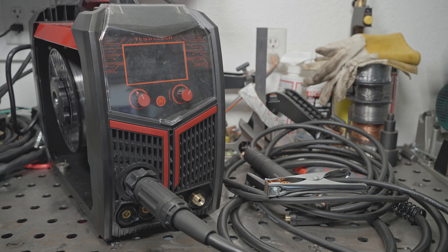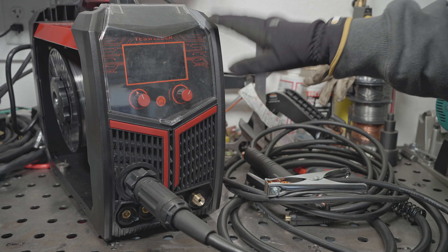Hello everyone, it's finally time for part two with the YesWelder MP200.